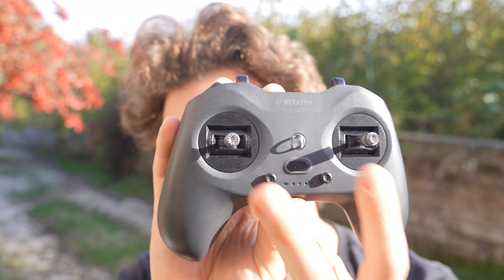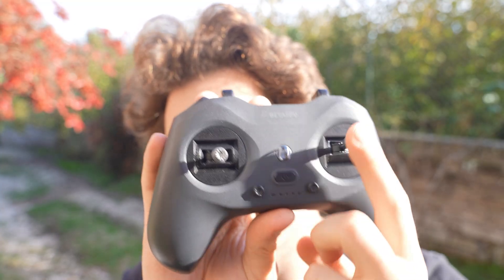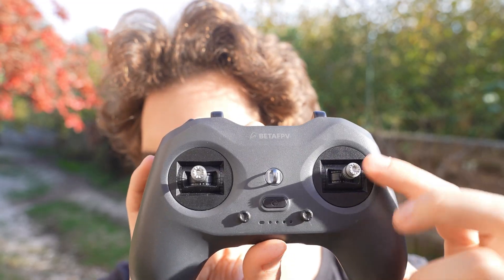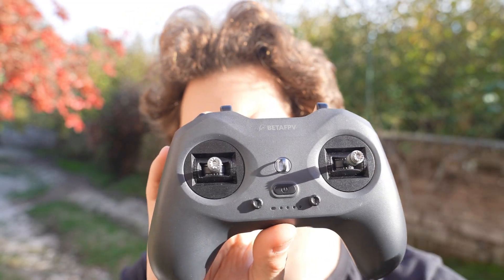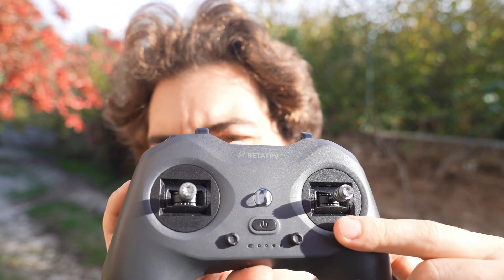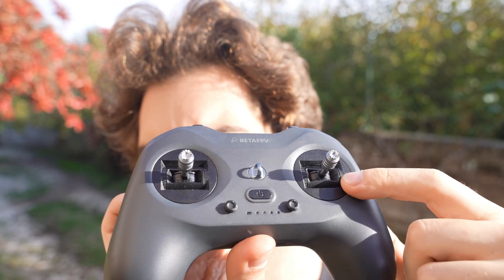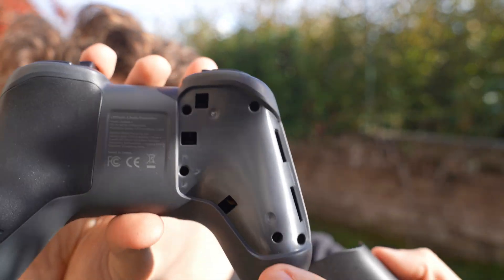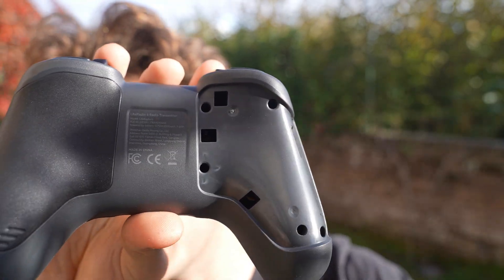At the front of the radio you have the two gimbals. They feel very nice and smooth — they have upgraded the sensor and I find them quite nice, very much like the DJI radio. The gimbals themselves are made of plastic, the tips are made of metal. Removing the back parts, there is no setting to adjust.